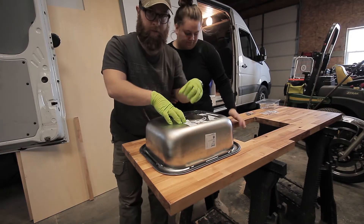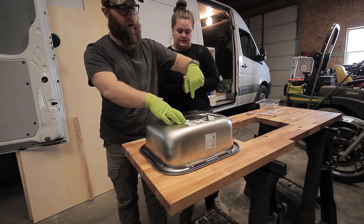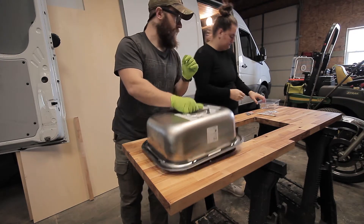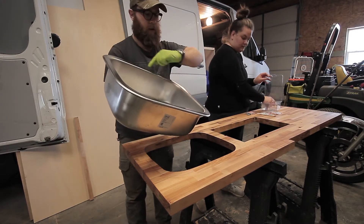We've lined it up from down below and we're happy with how it looks. Now Alex has that pencil mark there. We're going to pull it up and put a perimeter of silicone on.